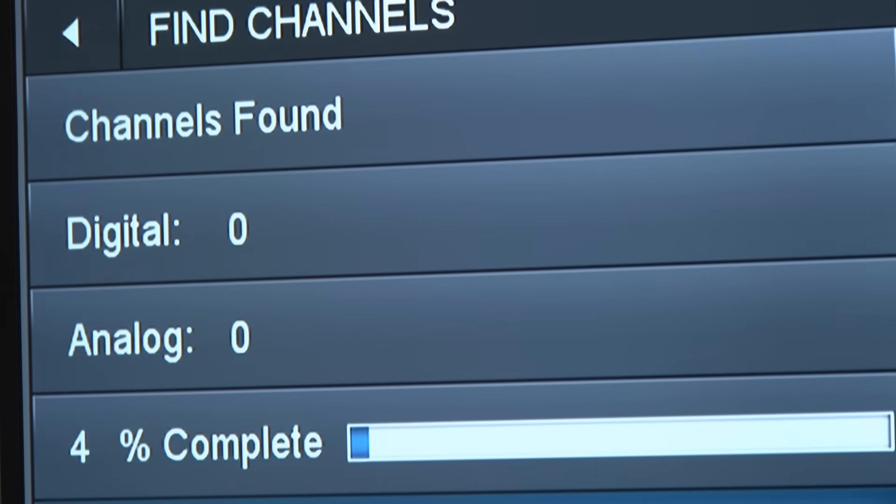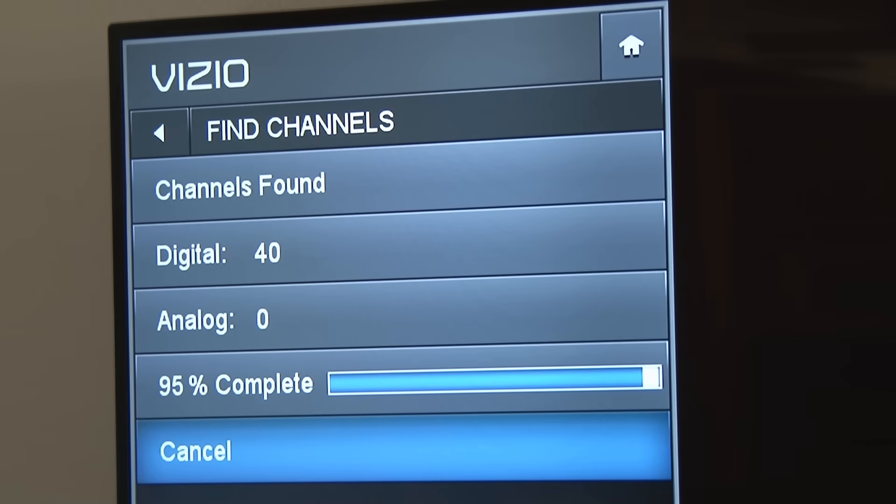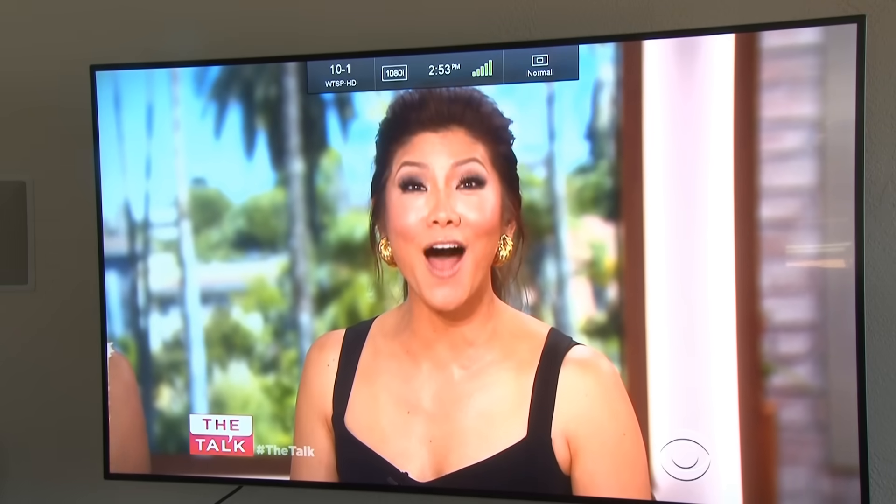Check this out — scanning for local antenna channels, I didn't find three channels. I ended up finding 40 digital channels with my new long-range HDTV grabber. And the picture quality is amazing.